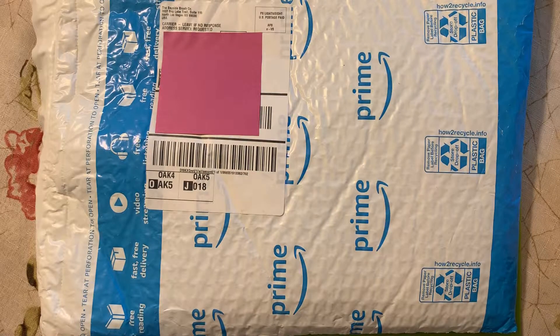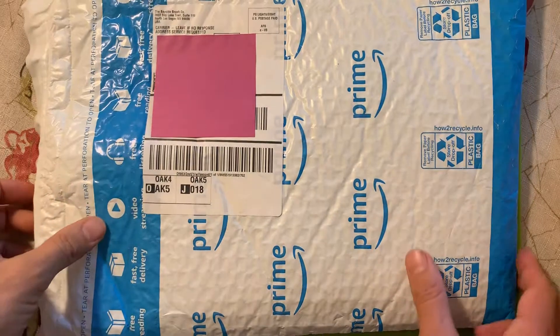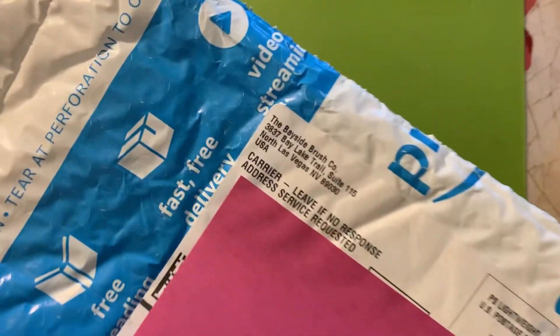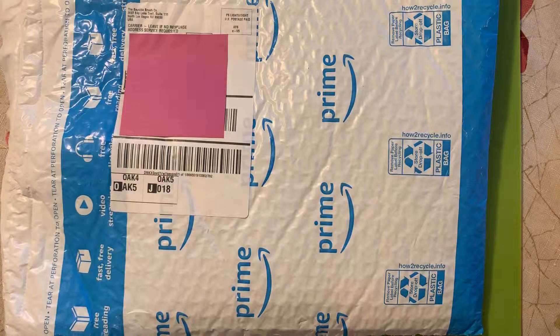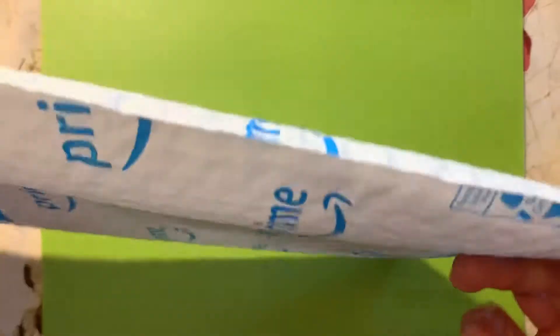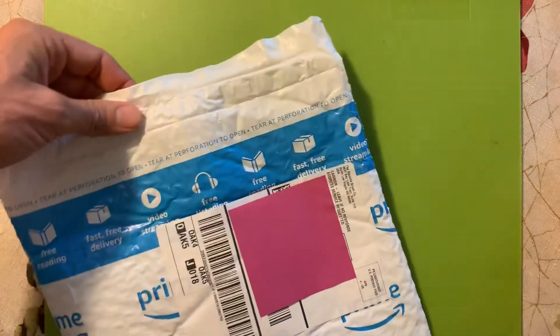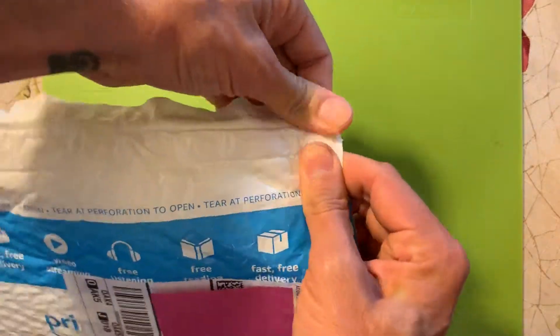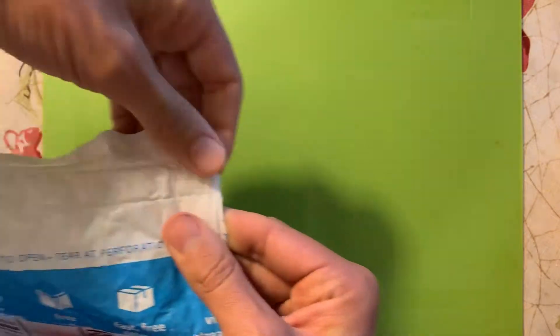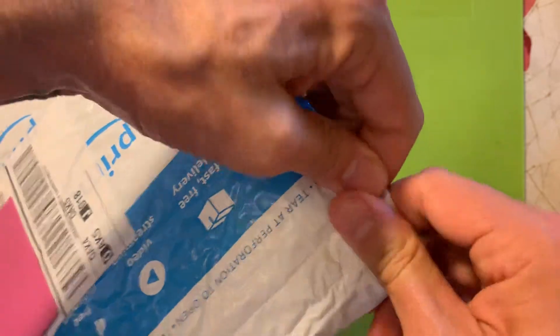This nine-minute review is going to be from the Bayside Brush Company — a closer in-depth look at the Bayside Brush Co. They're out of North Las Vegas, Nevada. They use Amazon packaging, which is actually pretty neat. It has a perforated edge — you can just open it. Normally you can give it a nice little rip and it opens right up.